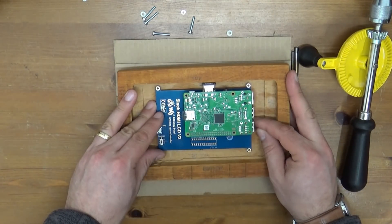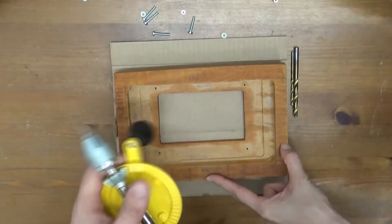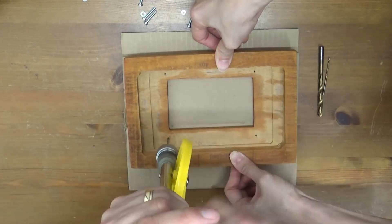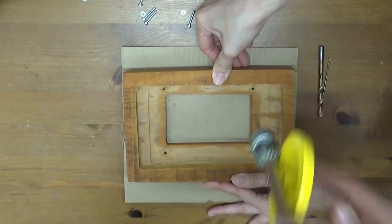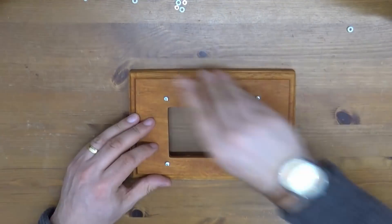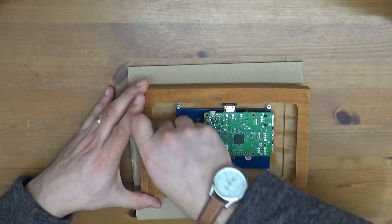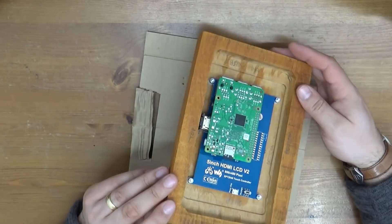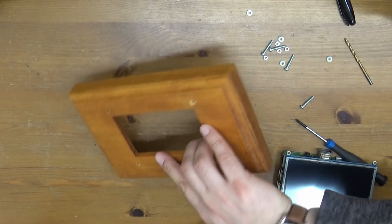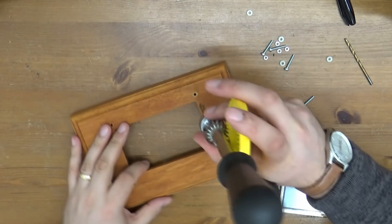Looks as though everything's lined up okay and everything's good. Making a countersink, a precision countersink — not drilling too far in, not ruining things.